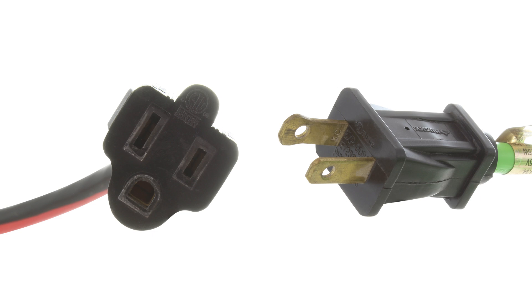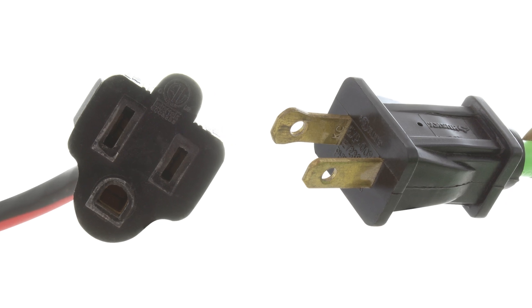One way that you can verify that your plug or outlet is polarized is if you look a little closer — one of the prongs is a little wider than the other one. This is to make sure that you are putting the plug in the correct holes to efficiently power whatever appliance you are using, and also to make sure you and your home stay safe.